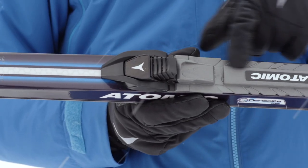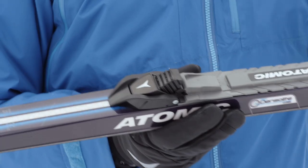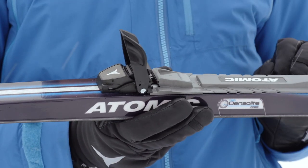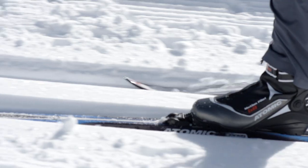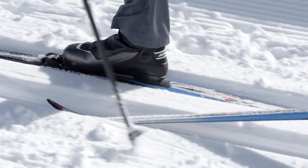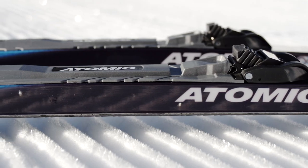It has a full length guide ridge which gives you a very good ski control and the manual easy step-in. Easy to use, stable, reliable. That's the SNS Universal.